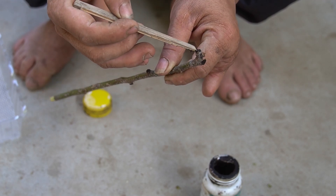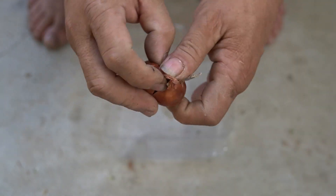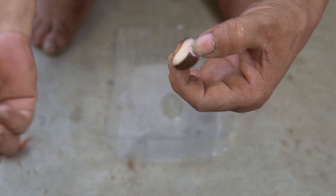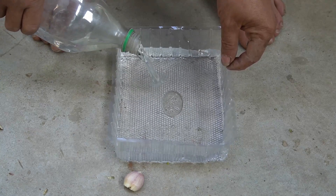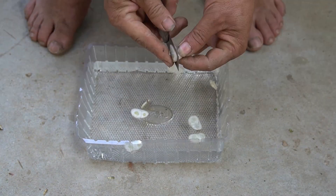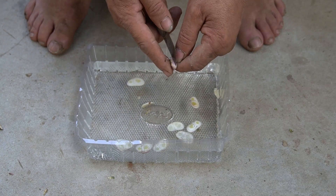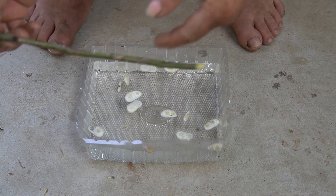To give the rose cuttings more energy to germinate and root well, I use onions mixed with water and soak the rose cuttings. Onions have many uses in flower care — they have antibacterial properties, prevent fungal diseases, repel insects, and increase the resistance of rose branches when composted. Onions should be thinly sliced and placed in clean water to release beneficial nutrients and minerals. We soak the rose cuttings in onion water for one hour after planting.